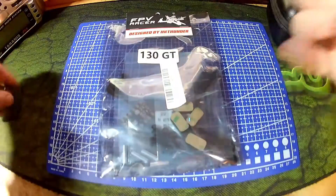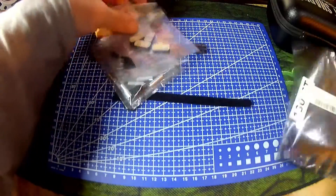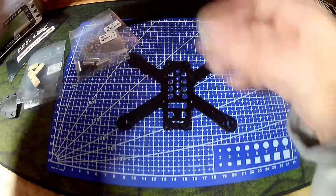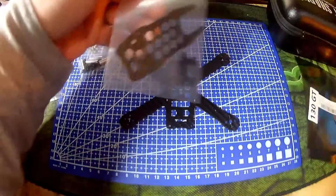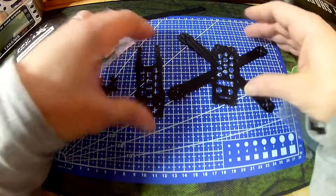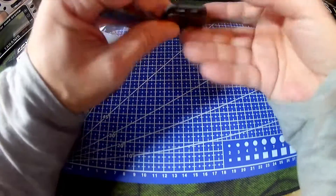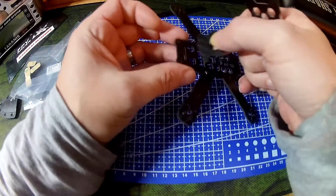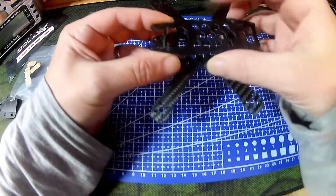Without further ado, let's have a quick look at it. It is carbon fibre — here's the frame itself, the base plate. It comes with a top plate and a camera mounting plate. The front must be this piece, as the holes line up and it will have a bit of overhang in the rear. The camera mounting plate will sit in the recess at the front and the top will sit in these slots up here.